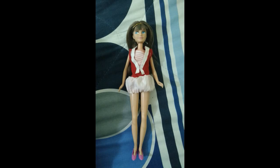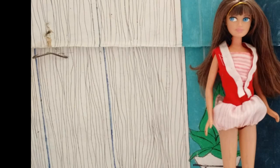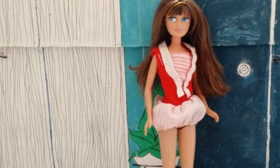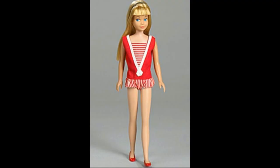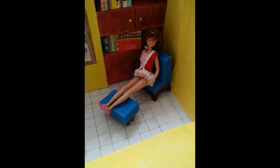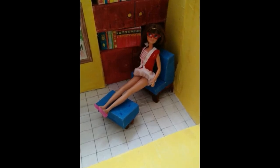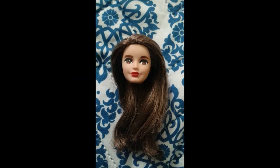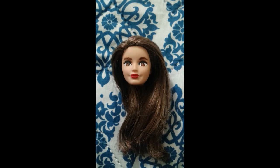Espero que les haya gustado. Acá les muestro el montaje de cómo quedó — utilicé el cuerpo de una Hannah Montana, una Miley Cyrus, que es muy parecido al original, y este traje de marinerita original que había hecho hace muchísimo tiempo. Espero que les haya gustado mucho este repaint. También hice el intento con Francie pero no quedó muy bien, así que preferí hacerlo con Skipper. No se les olvide comentar, dejar su like y suscribirse si quieren ver más de este contenido. Espero que tengan un hermoso día, ¡chao!